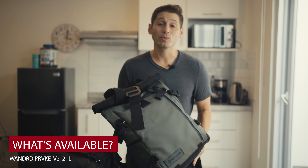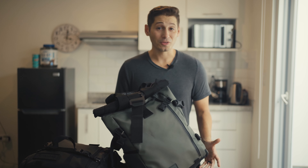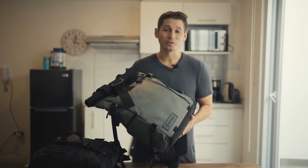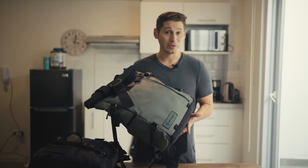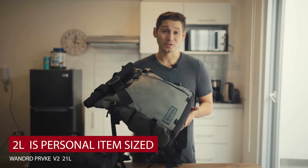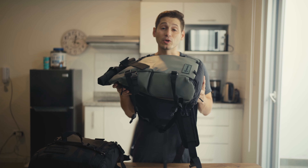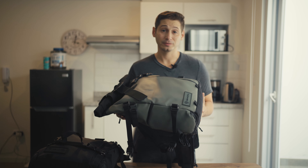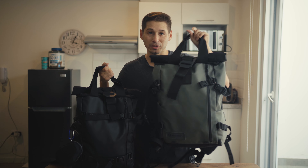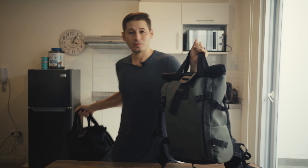The one we're reviewing today is the 21 liter Wander Provoke. There is also a light version, a 31 liter, and a 41 liter. We chose the 21 liter for a specific reason that might be of interest to you. Since we are traveling carry-on only, we needed something to be our personal item — and the 21 liter fits perfectly under a seat in a plane. We're going to use Megan's backpack since it's a nicer color; mine is pretty stealth and hard to see on camera.